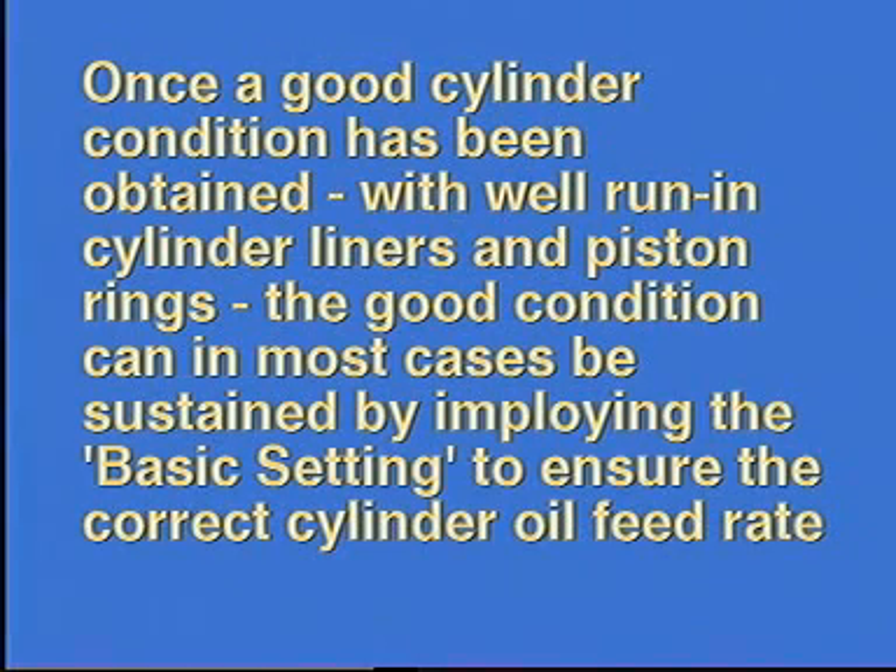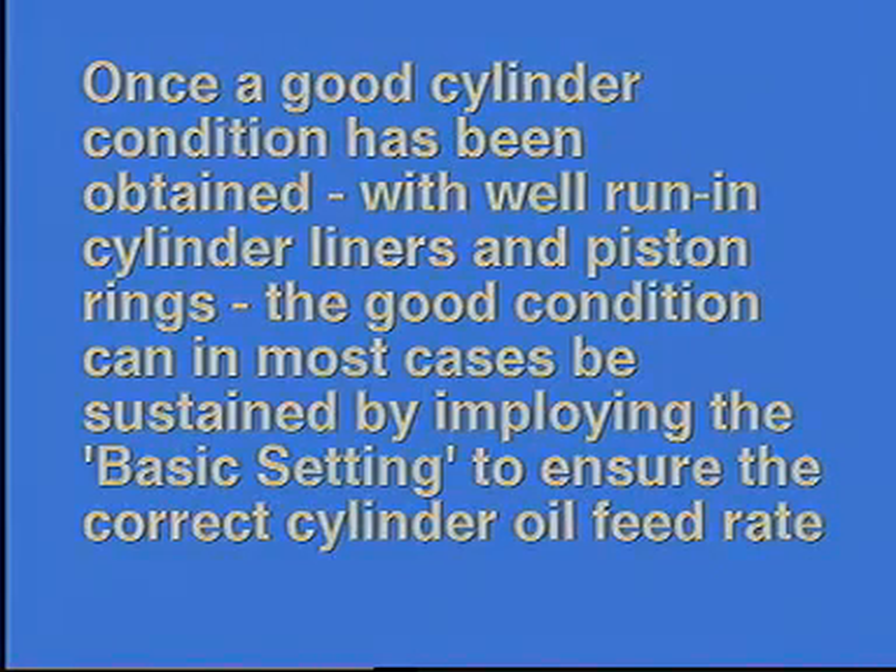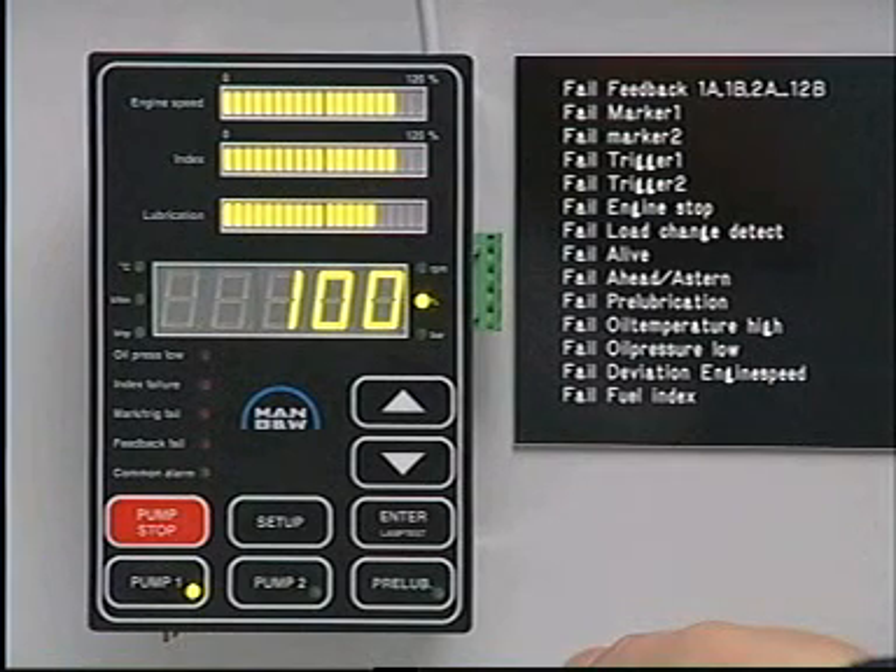Once a good cylinder condition has been obtained, with well run-in cylinder liners and piston rings, the good condition can in most cases be sustained by employing the basic setting to ensure the correct cylinder oil feed rate. The basic setting corresponds to the reading 100% on the operating panel.